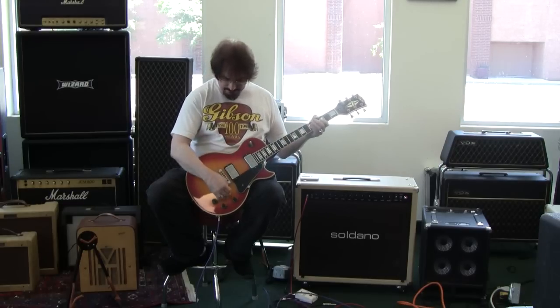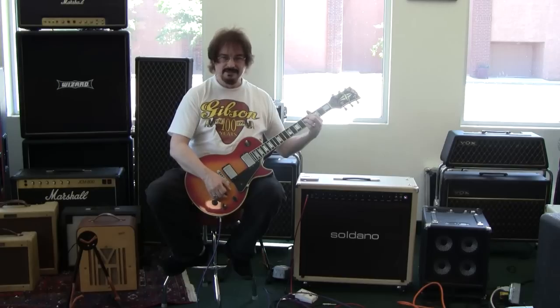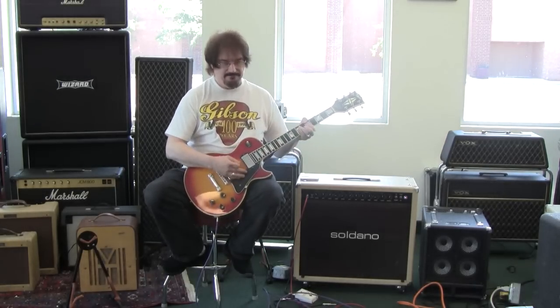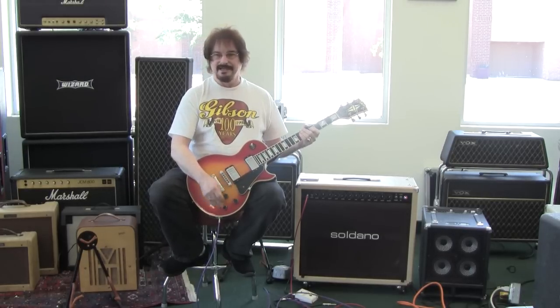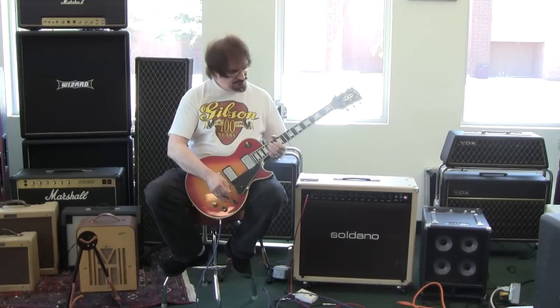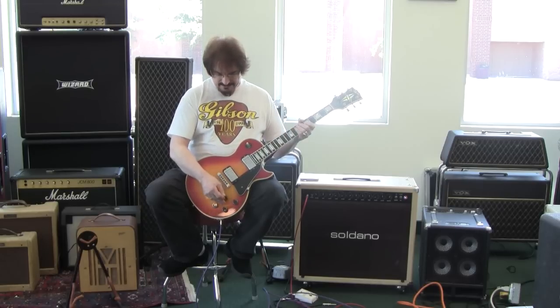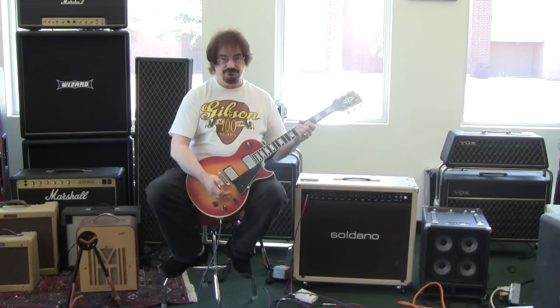The pots will clean up. These are not the same taper of pots that you'd find in a 50s Les Paul, so they don't really clean up like a 50s Les Paul or even like a brand new 2011 historic. They have changed the pots. This was one of the years where everything seems to come on at the first part of the travel.